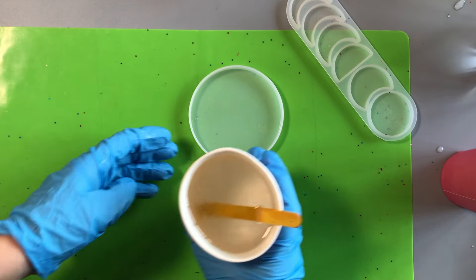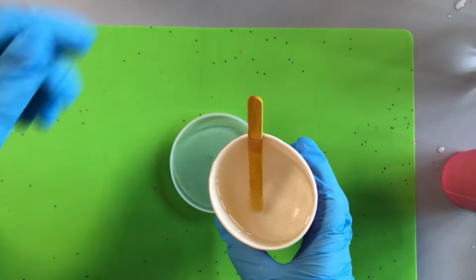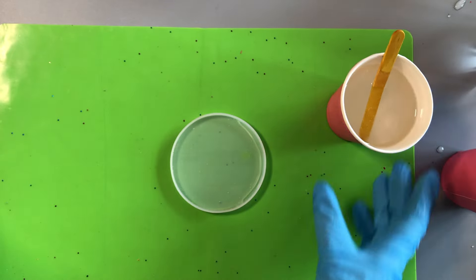Now it's time to pour your resin into the mold. You can either pour directly into larger molds like we're doing here, or you can use a spatula, pipette, or just a little spoon if you're using a smaller mold.